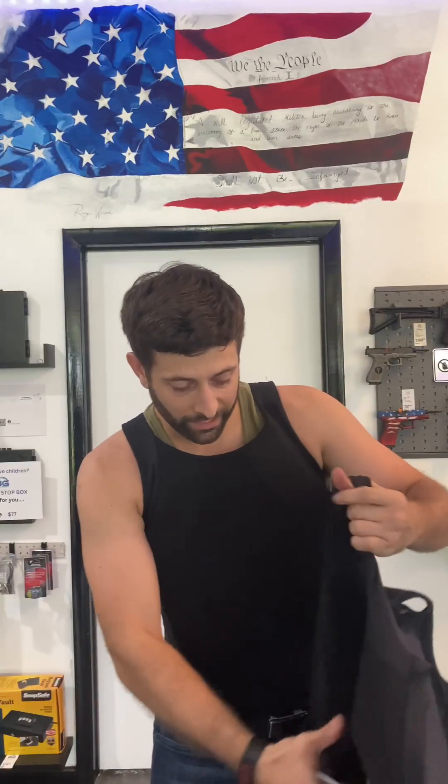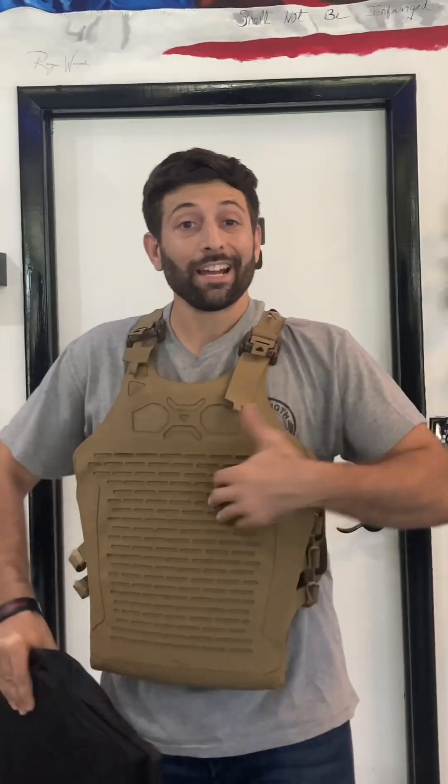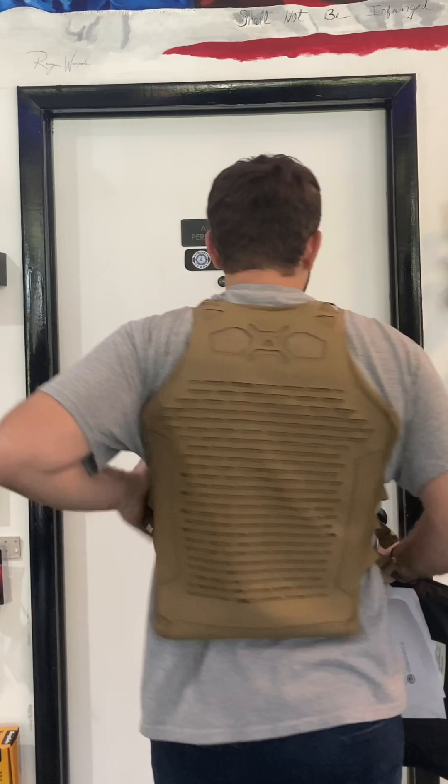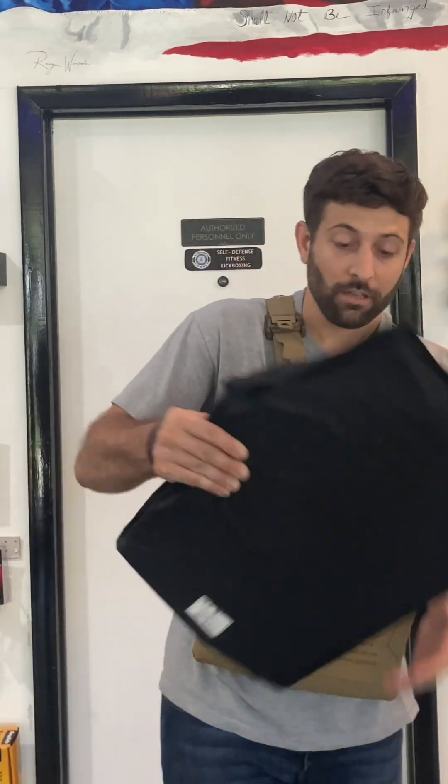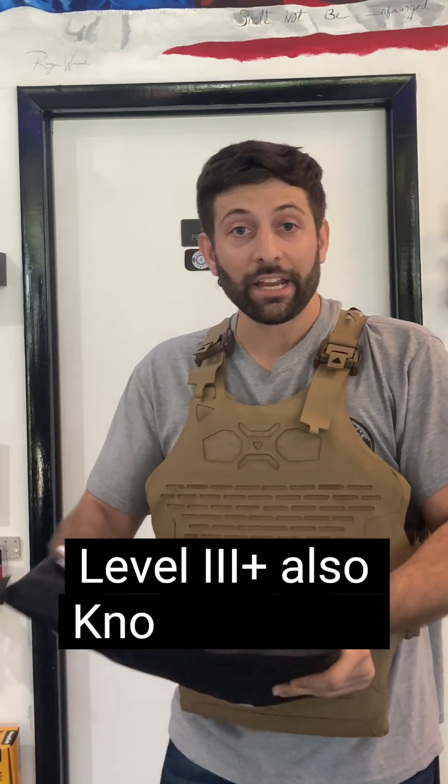This specific model that I'm holding in my hand right now is actually designed for women, so it will contour for the chest. Now this is the plate carrier, and I have this flexible plate here.